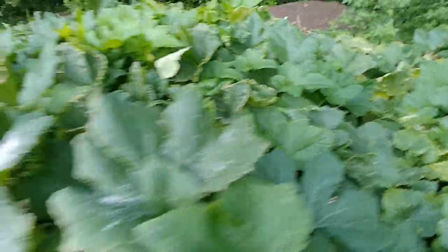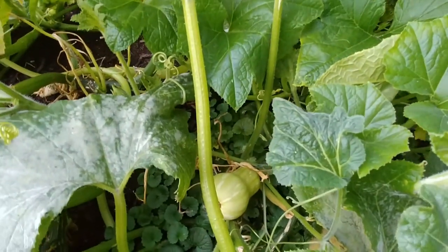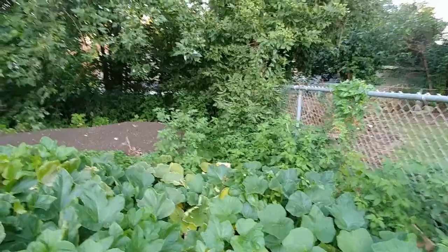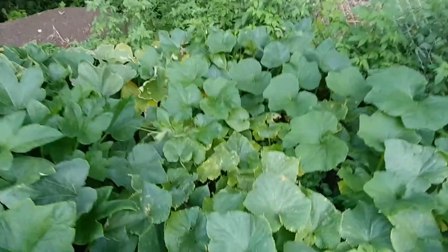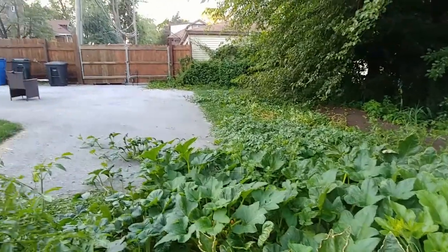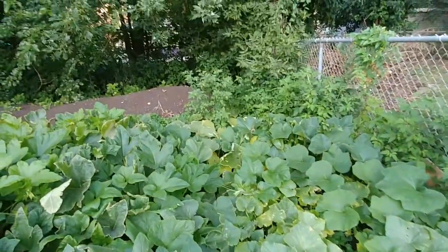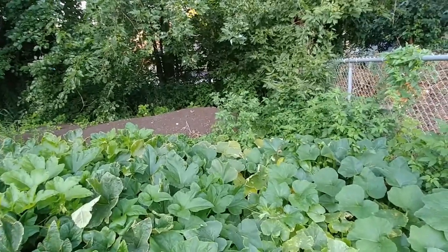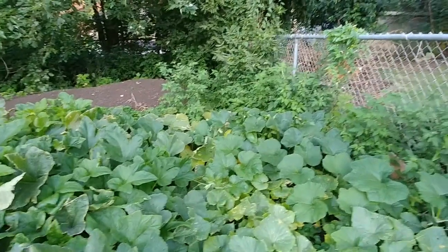Over here is a butternut squash, which is exciting. I'm not getting as many butternuts as I thought, but if I get one or two that'll be okay. I planted them way at the end right there and they seem to be crawling all the way back here. There are my cucumbers — they're doing really well. And then my acorn squash is over there, and as I said earlier, my cantaloupe is growing out that way. I planted too much too close together. Next year all these vining plants are going to go on trellises to save me space and get them in full sun, which will help production and growth.